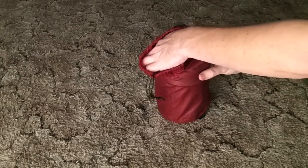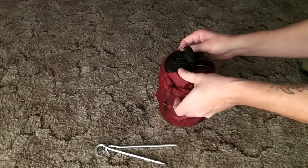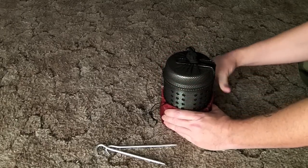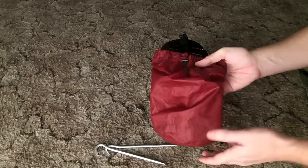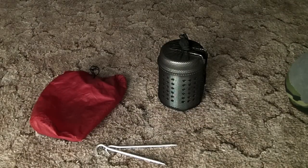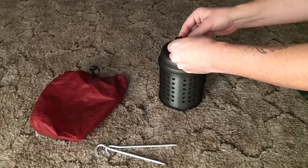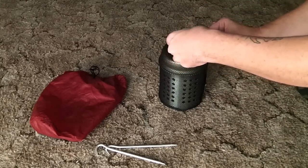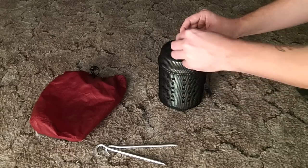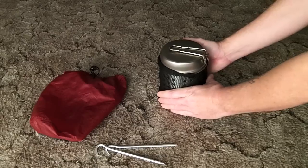I always keep one of these bags outside of the mesh bag it comes in, solely because of soot and dirt — I don't want that getting into everything else. The Snow Peak 900 comes with a mesh bag, and there are three main components: the mesh bag, a lid, and the pot itself.